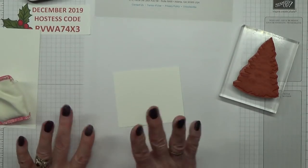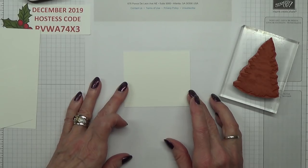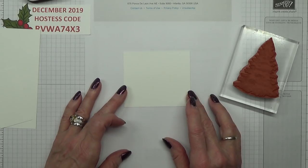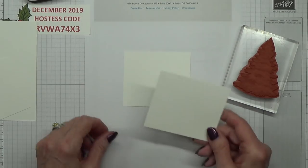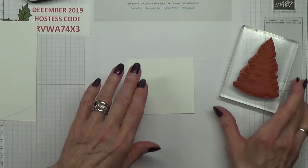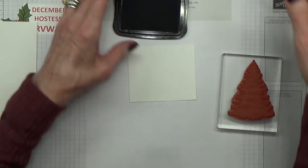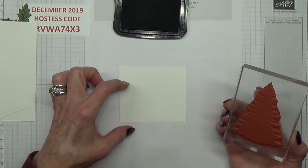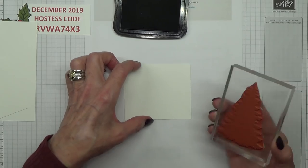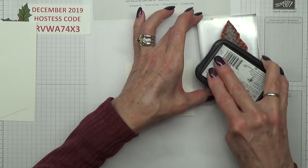I'm using black memento ink and I'm going to stamp one tree, then stamp it again, and then stamp it a third time so that it's got light and dark — it builds like a forest at the back. I'll stamp one over here, then lift it and move it over slightly so that one comes up lighter, and then lighter again up here.